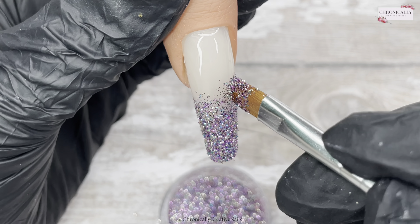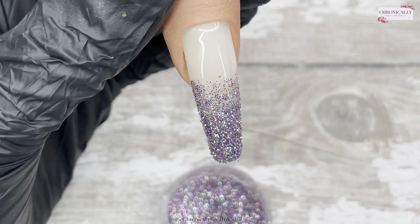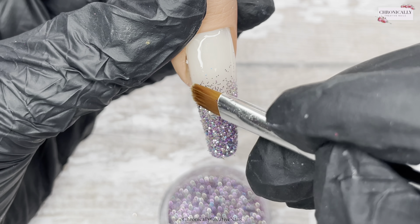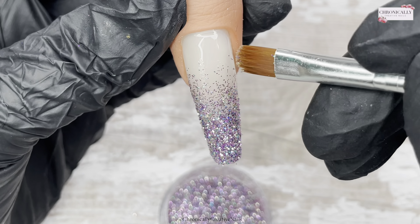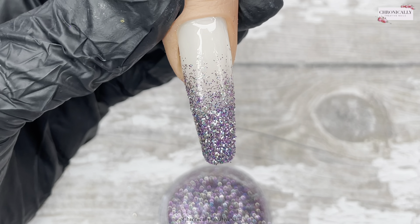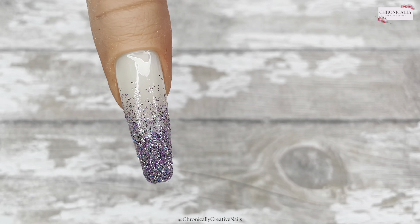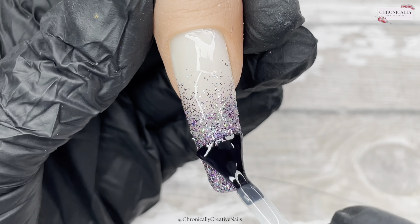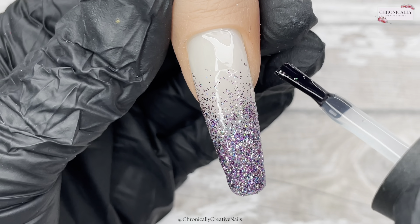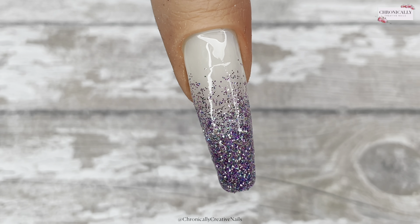Getting back to this nail — at the minute I've just tried to kind of feather that glitter up so that it's fading a bit, then I'll wipe my brush off and take the excess and rub that up the nail to fade it. I'm taking some base coat now — the normal base coat — just to go over the glitter to encapsulate it.